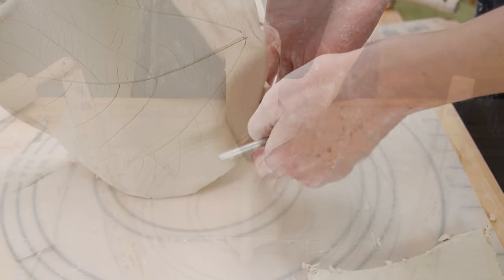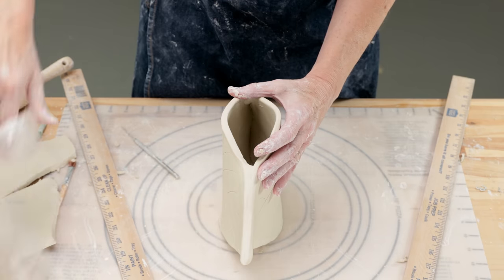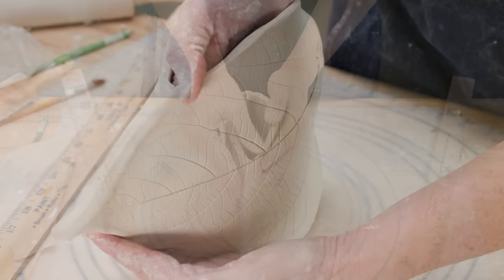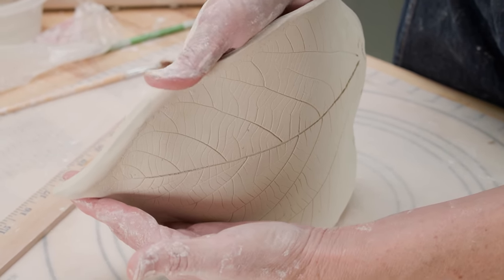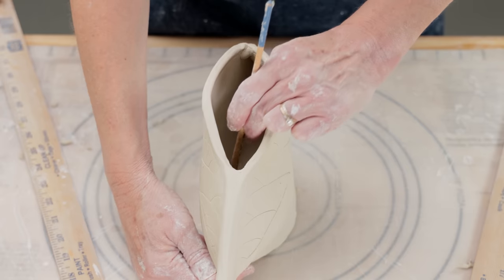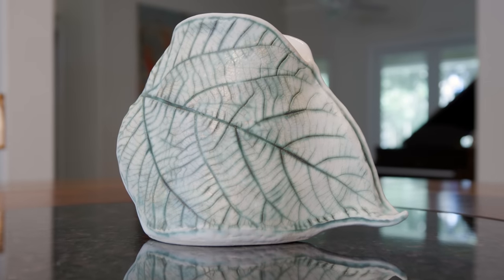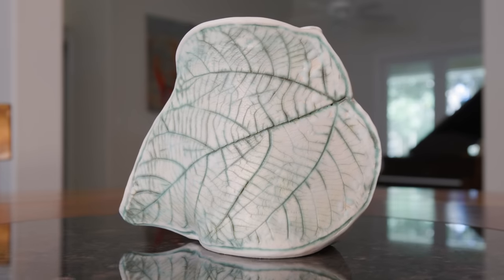Once the bottom was attached, I took out the PVC pipe, twisted out the plastic, then pushed down on the piece to flatten the bottom and give it a place to sit. Using my hand, I pushed out the clay from the inside to give the piece volume. I added a coil to the bottom and side edges and smoothed them with a paintbrush. I used Georgie's wash over the bisque piece, then glazed it with eggshell glaze for a cool look. I love how that turned out.